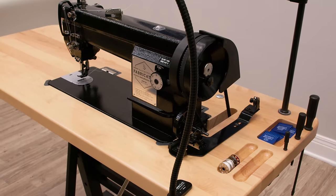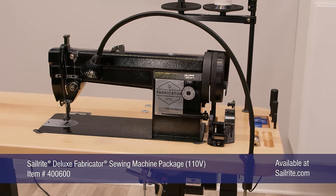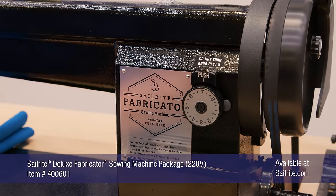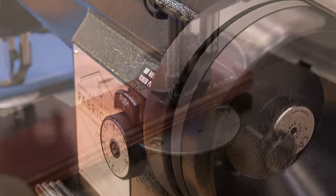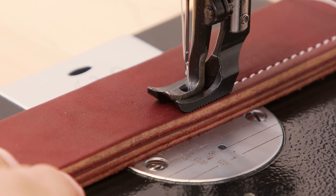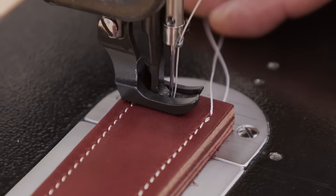Introducing the Sailrite Deluxe Fabricator Sewing Machine Package. This is a full-sized industrial straight-stitch sewing machine with a compound walking foot. The Fabricator was designed for small canvas, upholstery, and awning shops, but it's also great for the avid DIYer. In this video, we'll demonstrate its awesome performance and touch on many of the aspects that set it apart from all other sewing machines in its class.